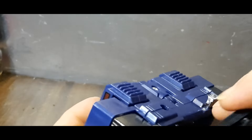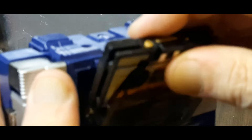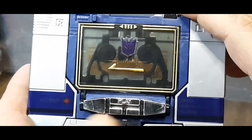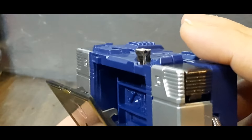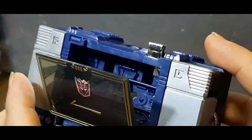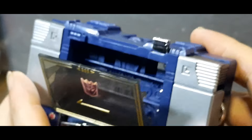Here he is once again in his cassette mode, and you would take this and insert it this way — it fits inside as long as you've got everything transformed properly — right inside there. There we go, and it closes up. And there he is. He doesn't have any actual play button functions, but that's where he would rest. You can see that a previous reissue done a few years ago used the Sound Blaster mold done in G1 Soundwave colors — you could tell because it could fit two cassettes. This one fits only a single cassette, so it's based on the original mold.